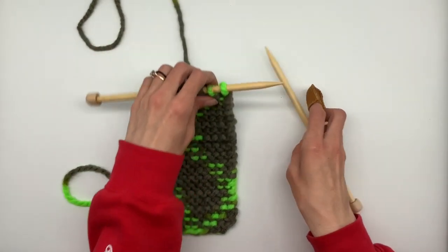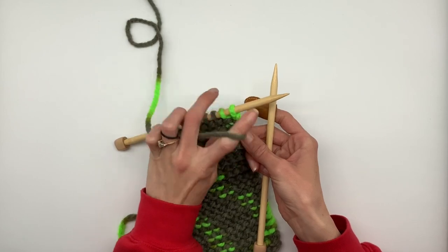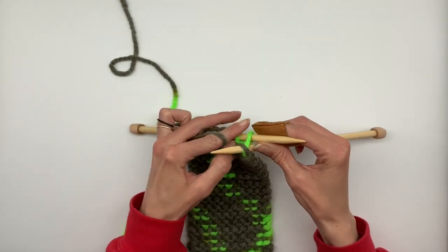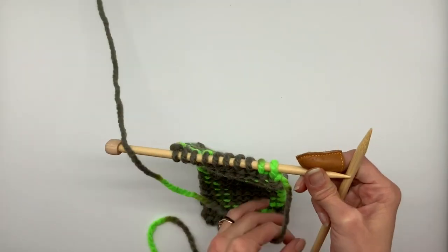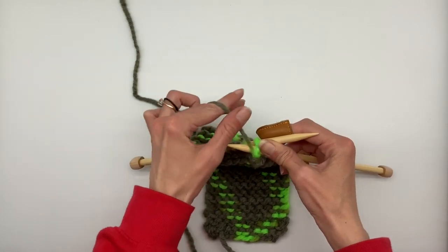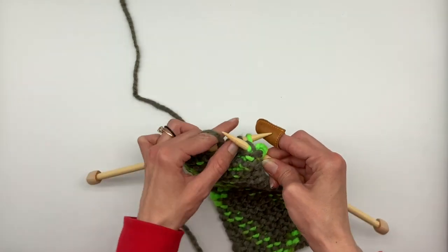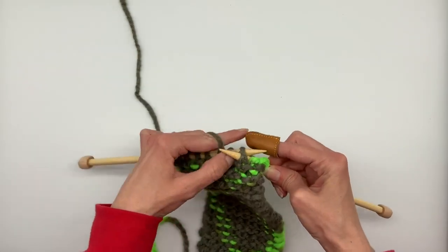Before we cast off our needles, we are going to do one more row of purl stitches. Make sure your working yarn is in the front. We're going to stab into the loop, yarn over, pull that loop under. Again, stab into the loop, wrap the yarn around the needle, pull that loop under and pull the loop off the left needle. Stab under, wrap the yarn, pull through and off the needle. Continue to purl stitch the whole row.